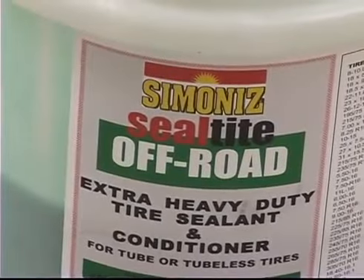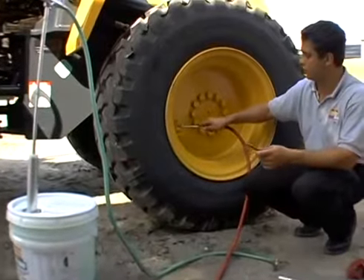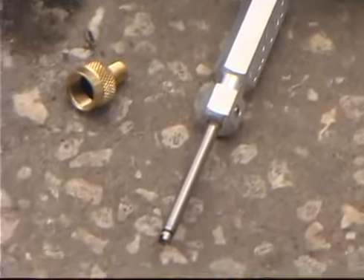To install SealTite with a manual pump, you will need compressed air and a manual pump. The manual pump includes a valve core remover and a large bore valve adapter.